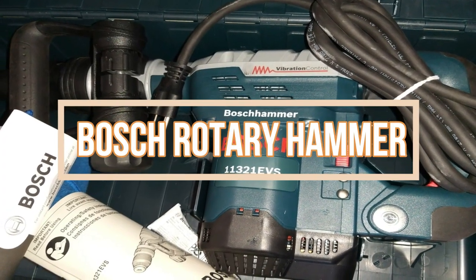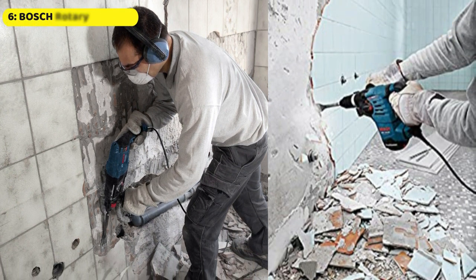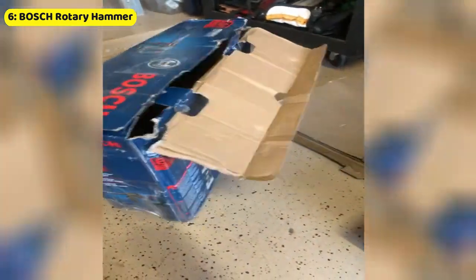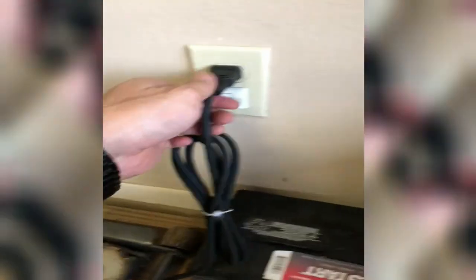Next up, the Bosch 1-1/8-inch SDS Rotary Hammer is our pick for a professional-grade tool that boasts an impressive 2.4 foot-LBS of impact energy, making it ideal for heavy-duty jobs. With three modes of operation — Rotary Hammer, Hammer Only, and Rotation Only — this tool offers incredible versatility. It is equipped with active vibration control which reduces vibrations in both the hammer mechanism and grip area, providing maximum user comfort. The tool also features an integral clutch that disengages torque transmission if the bit gets into a bind-up situation, ensuring user safety. The convenient 360-degree auxiliary handle provides additional user control, and the VarioLock places the tool in neutral, allowing you to choose from 12 different positions to fine-tune where the chisel should sit.